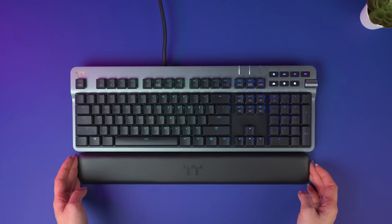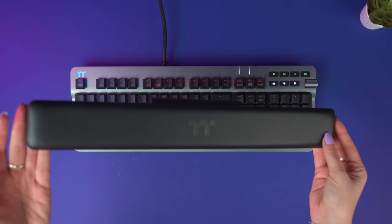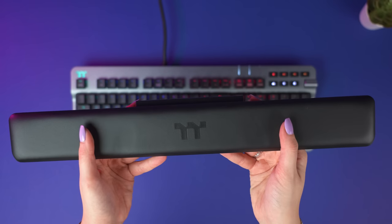The Argent K6 comes with a detachable magnetic wrist rest. This is made with a gentle synthetic leather, and best of all, helps keep your wrist and hand ergonomics in check.